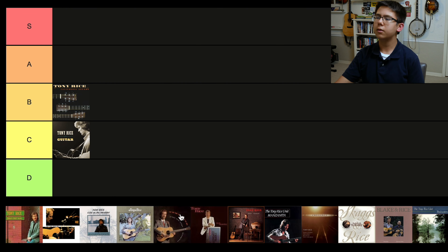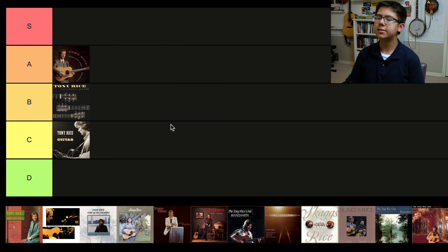Our first A tier album is Tony Rice Plays and Sings Bluegrass. This is a really straight-ahead bluegrass album, hence the name — basically him picking and singing bluegrass standards. The only thing that could really knock this out of A or S tier into B tier is because this is '94, definitely when his voice was on its way out. You can hear that in the recording, and I think '94 is actually the year that he stopped singing at all. That's really the only possible detriment to this album. Otherwise, it's a Tony Rice bluegrass album with all the Tony Rice licks — it's everything you want.